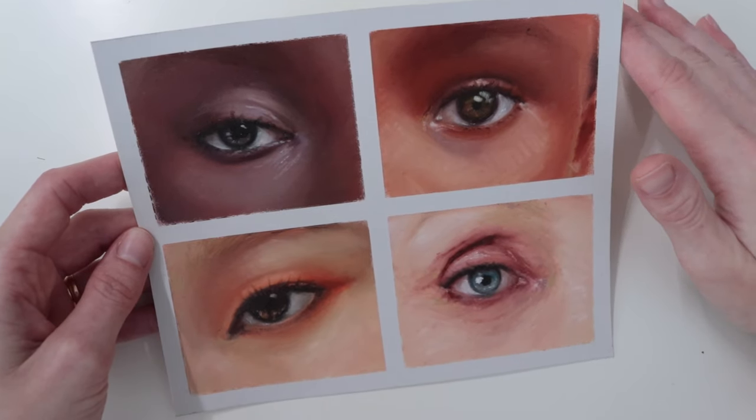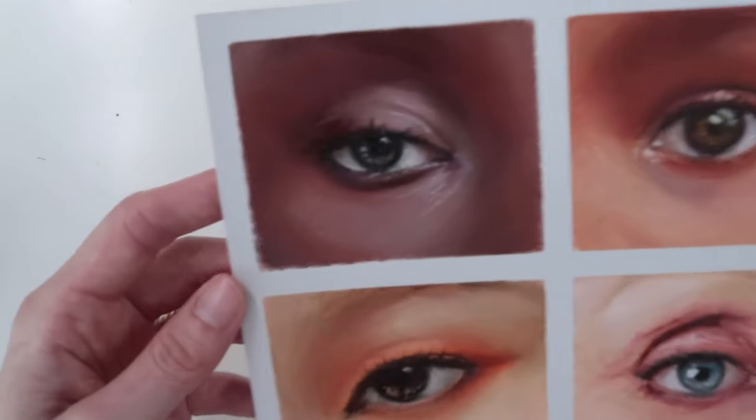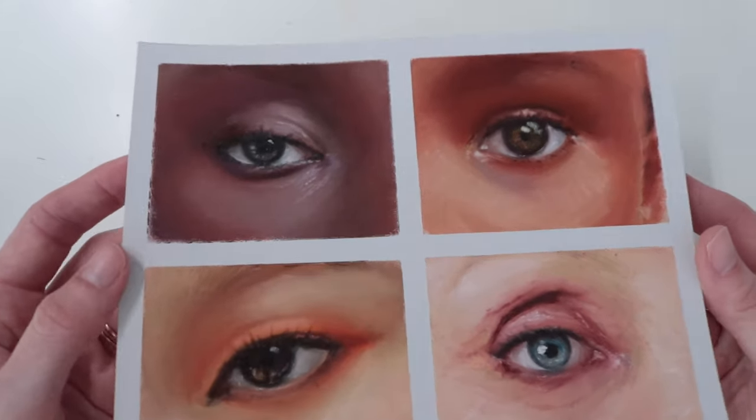All oil pastels used are from Sennelier except for two, but I will tell you which ones in a moment. I used a lot of hair spray to set this and it's super glossy and shiny.